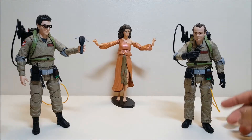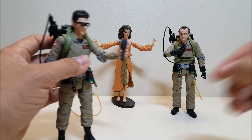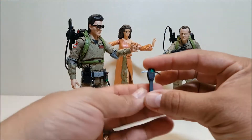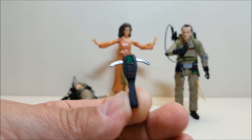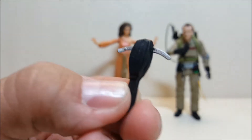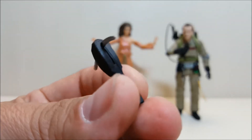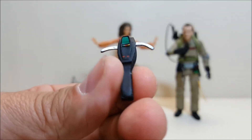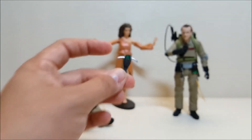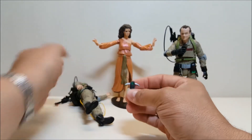Moving to Egon — he's standing here holding his PKE meter. Let's take a look at the PKE since it's the additional accessory unique to this figure. It actually does a very good job of looking like the prop from the movie. Even the Mattel PKE that came out a few years ago looks just like that. One small point of contention is that the arms on the PKE are not articulated, so you can't put the arms down — they'll always be in the up position.